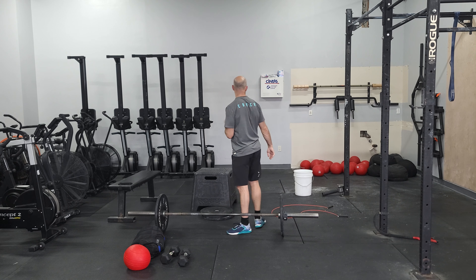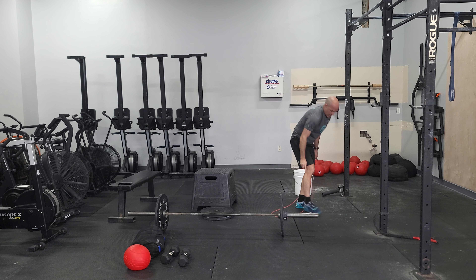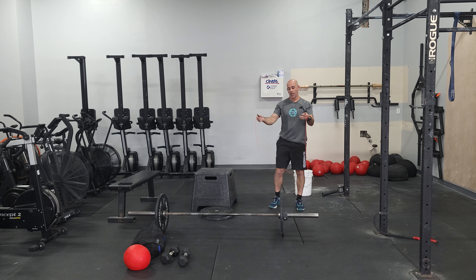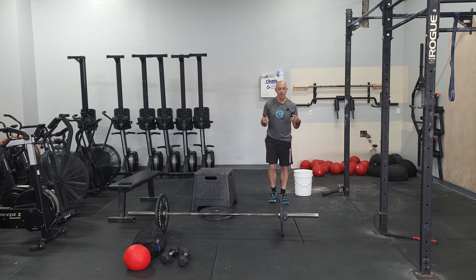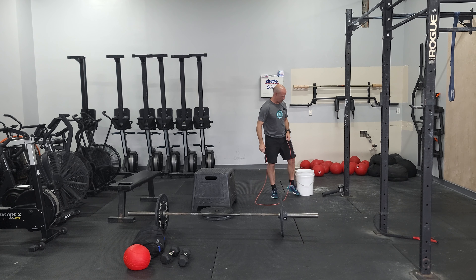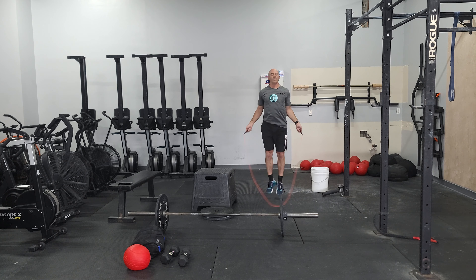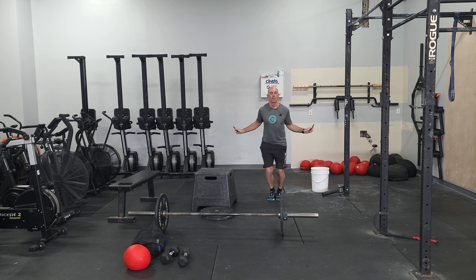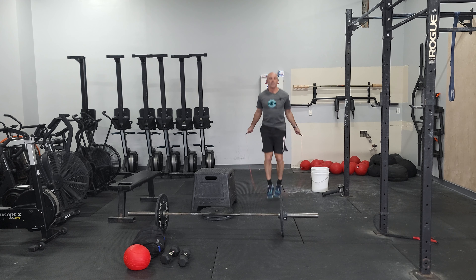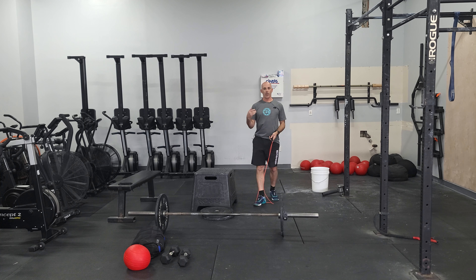We also have double unders. Choose the number of reps you can do. Focus on a nice tall chest. If you start with singles, use slow singles to get the rhythm, then try to work in some doubles. You can also use a heavier jump rope if you're not working on doubles, just to do singles with a little bit more weight in the shoulders.